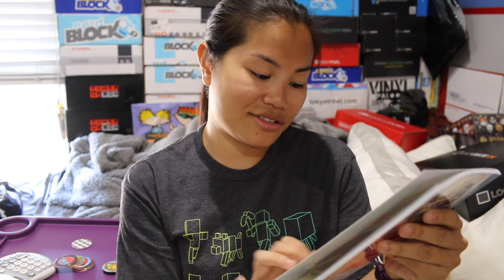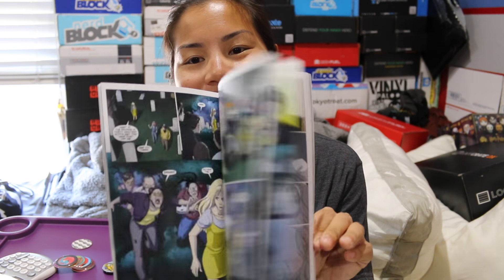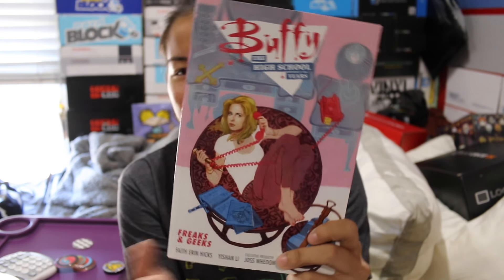Next we have Buffy the High School Years — this is a book from Buffy the Vampire Slayer. Oh, it's a graphic novel — that's nice. Colored graphics, which is cool. I wasn't a huge fan of Buffy the Vampire Slayer when I was younger. I think I watched a couple of episodes. I didn't really get vampires when I was younger. Even up until high school, I felt like a little kid. I love SpongeBob — I just loved little kid things. So this was not necessarily something I was super into, but that's cool. A little book.